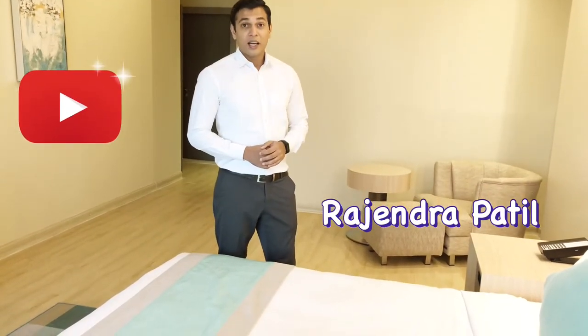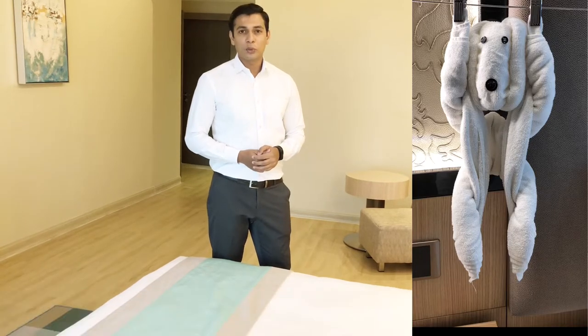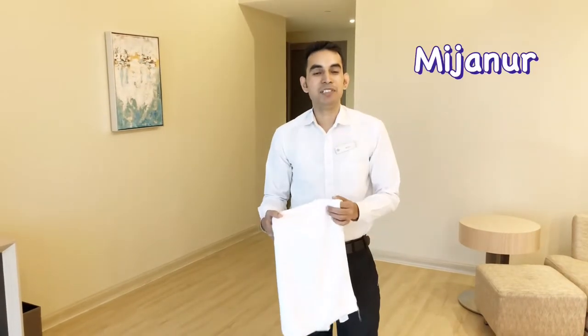Hello guys, welcome back to my YouTube channel. My name is Rajendra, and thank you so much for watching my previous videos. Today we are making towel animals like a monkey. This is Mijanur, and he is going to show you how to make a monkey with the help of towels.